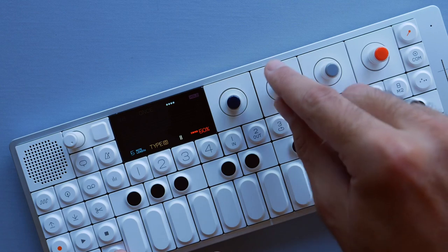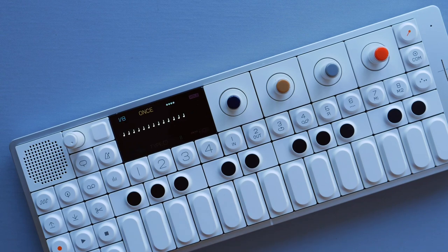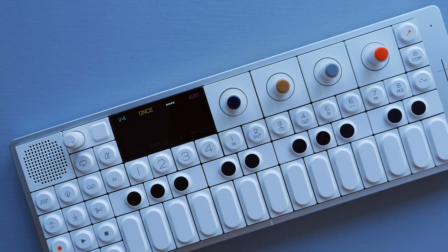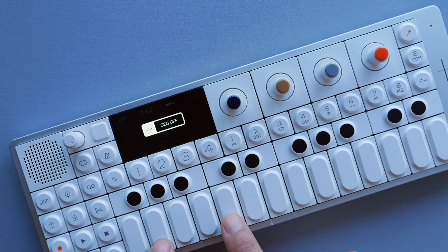If I set this to type one, it will add an octave up as well as an octave down. Type two gets a little more complicated — I'll turn the speed down so we can better hear what it does. It will play my original note, add minus five semitones to it, then add plus seven and plus nine.